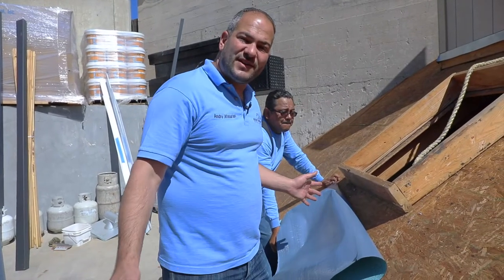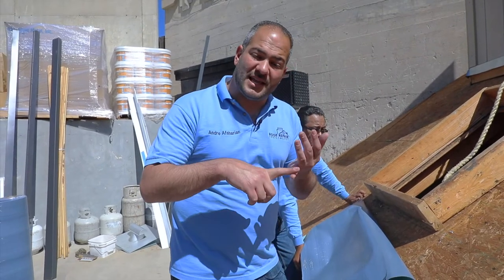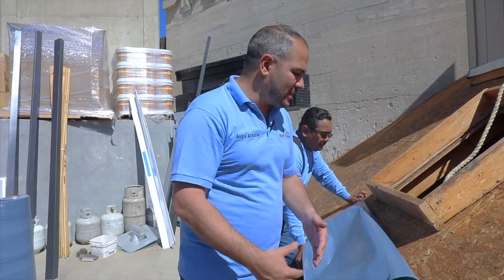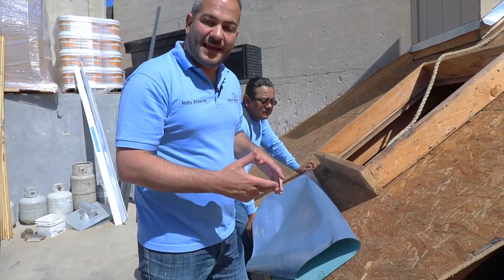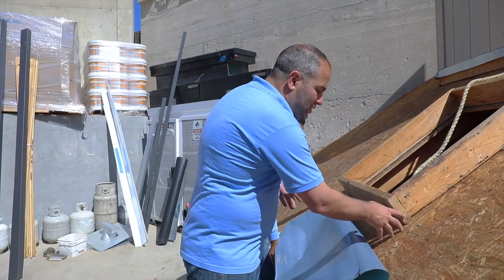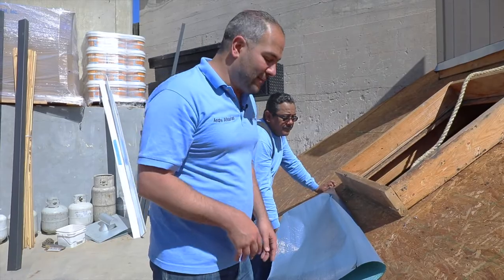Prior to installing your entire field of underlayment, another thing we want to do is go through all our penetrations — whether that's a chimney, a skylight, a dormer, or a roof-to-wall joint — and install one layer of self-adhered underlayment on it. We're going to cut it at a diagonal angle prior to installing our primary field. This is going to make sure that these corners are protected and overlapping properly. Once we install it, it'll make a lot more sense.